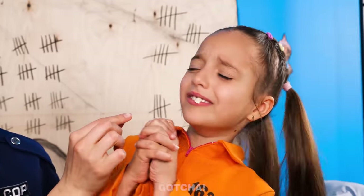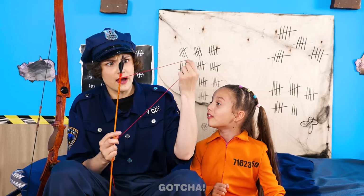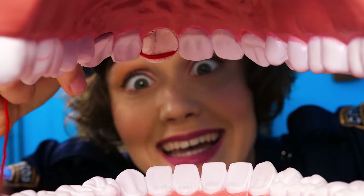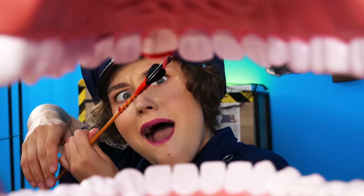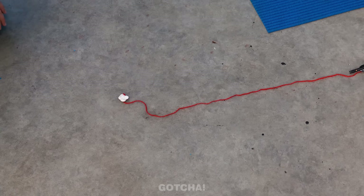How can I pull her tooth out quickly? Oh, I know! A bow and arrow? I'll wrap one end of the string around the arrow. Then I'm going to wrap the other end around your loose tooth. Nothing's faster than a flying arrow! Just gotta make sure the string is secure around your tooth. That should do it! You ready? Shoot! It worked! The tooth fell out!